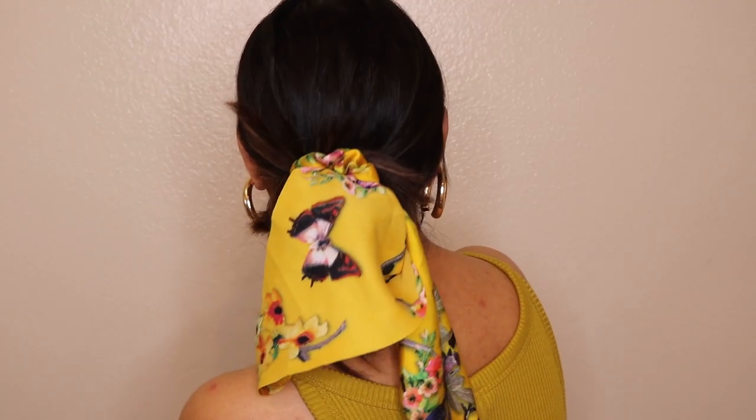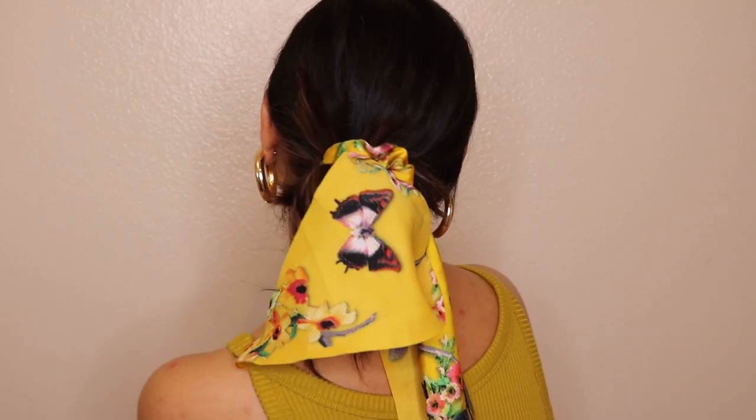Today's video is going to be all about a hairstyle video. I recently uploaded a poll post on my community tab and most of you voted for the hairstyle video, so here I am. I have picked a few of the hairstyles which I love doing on a day-to-day basis, and I thought of sharing these hairstyles with you guys.